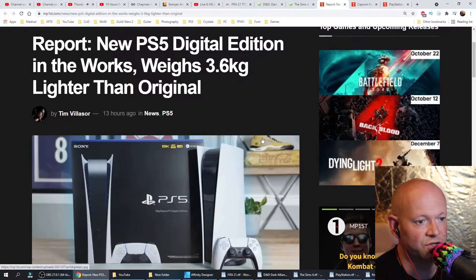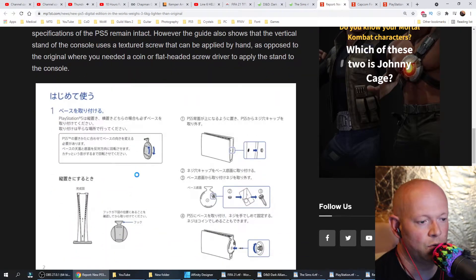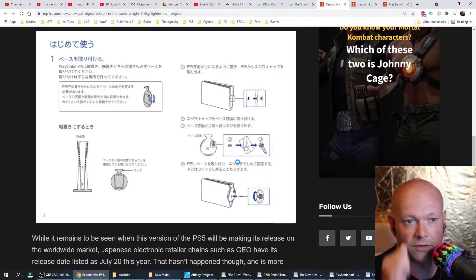I don't know, I barely finished junior high school. Anyhow, link down below in the description box if you want to read this on your own. So far, the only notable change apart from the weight is that there's a textured screw that could be applied by hand, rather than having to use a coin or a flathead screwdriver like the version that I have.